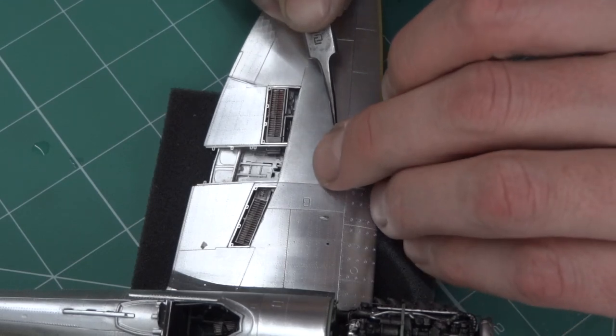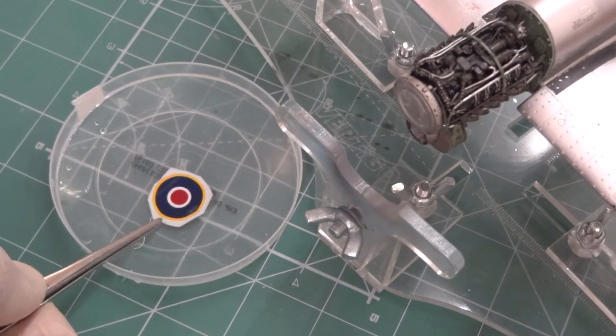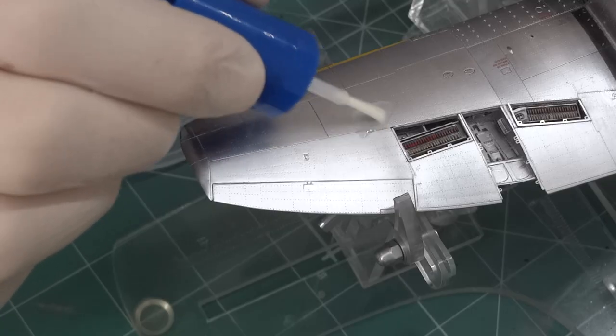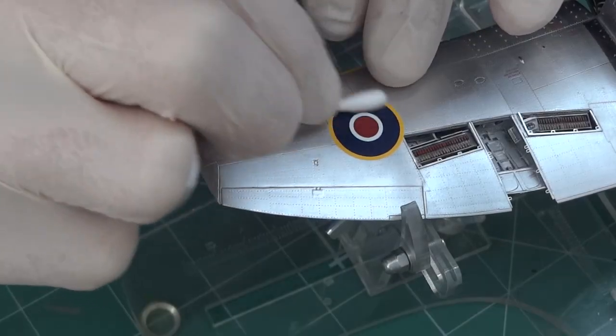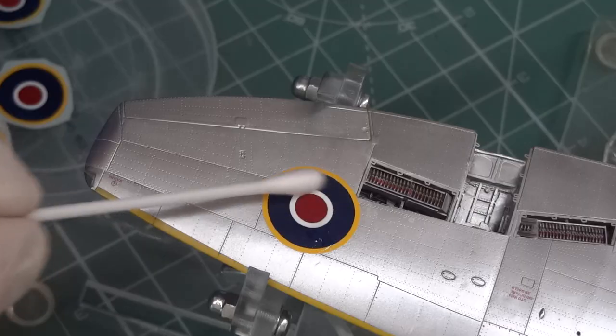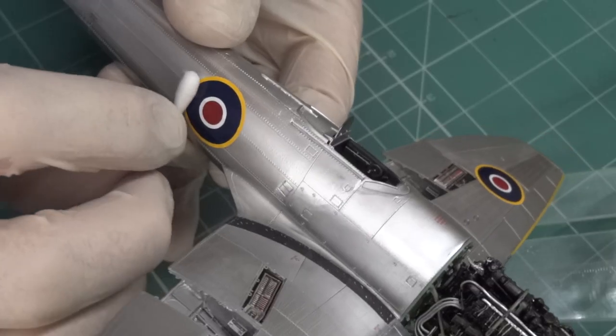Then I started with decals. First, you put the decals in water. You apply a drop of setter. You put the decal on the kit. You must dry it. Then you add a layer of Kunze softer after 30 seconds, and then you dry the decal.